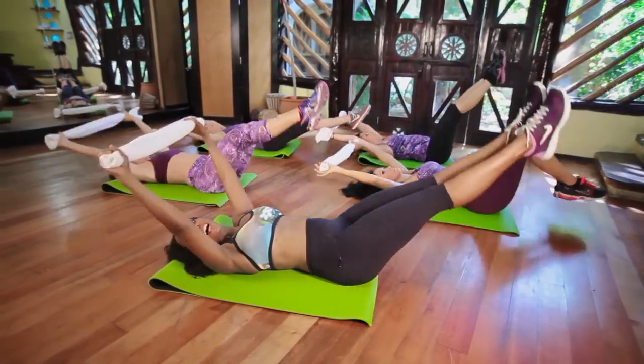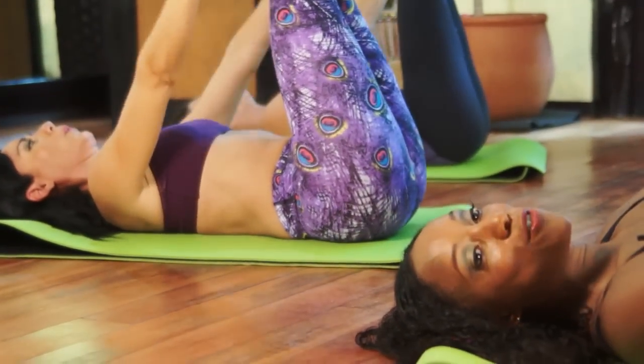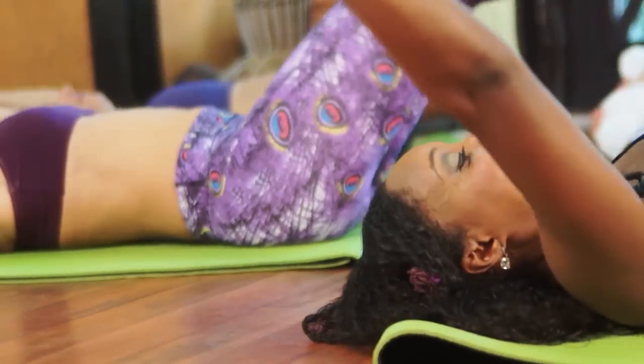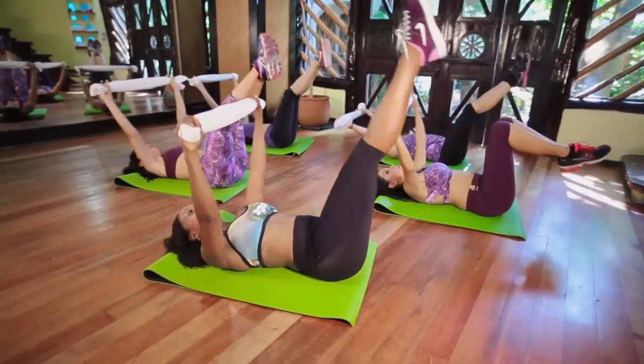Stretch and up. Four more. Down and up. Three more. Down and up. Two more. One more.